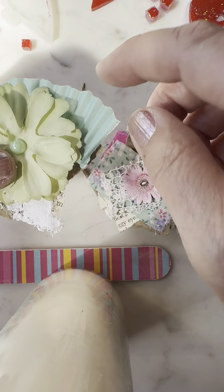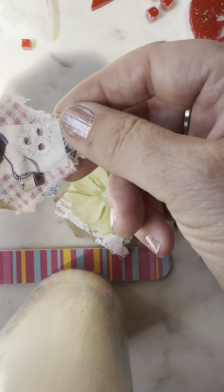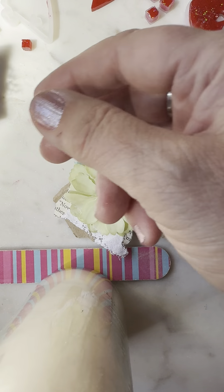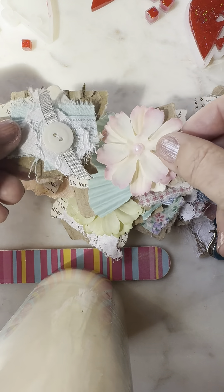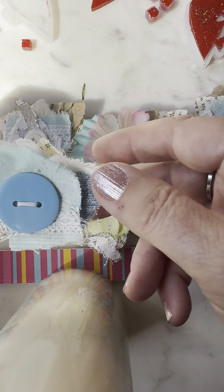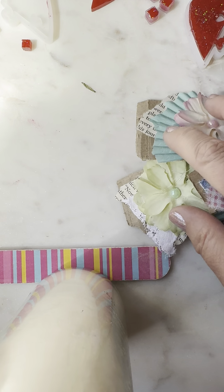The big ones — this is just a piece of the muffin cups. This is another one of my buttons. So that's those.